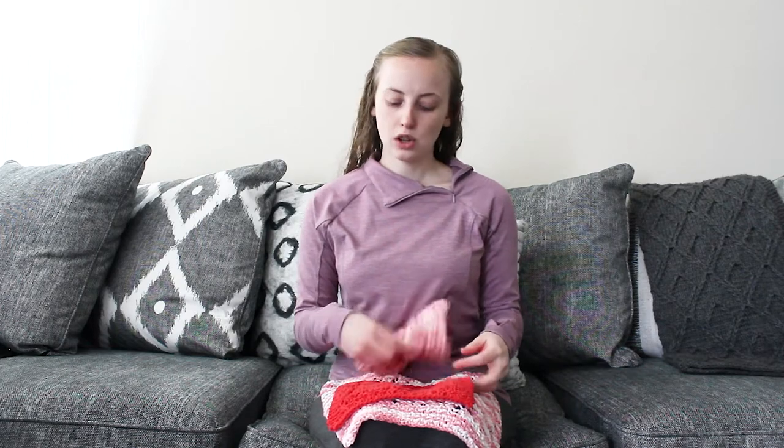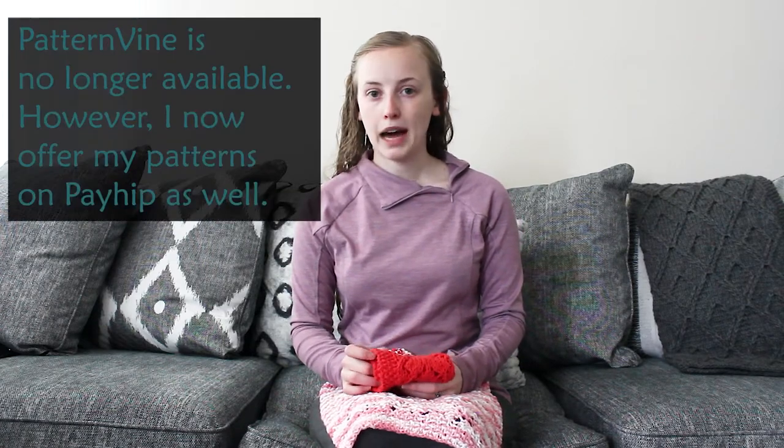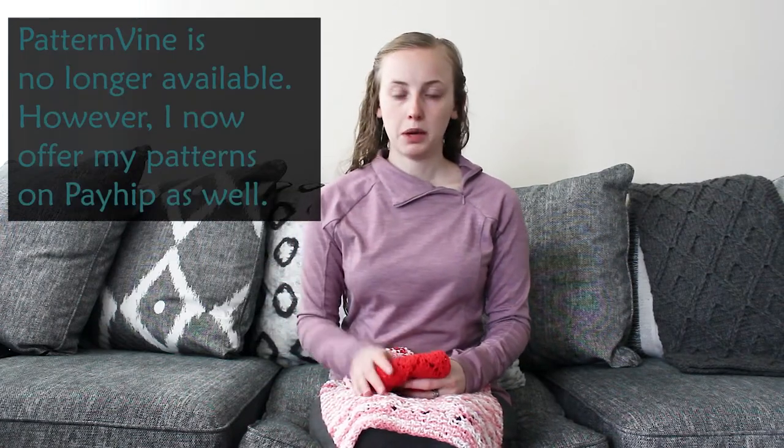This pattern is available as a free pattern on my blog, or you can purchase it on Ravelry, Webs, and Patternbun. All those links will be down below.